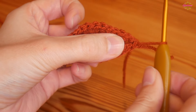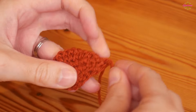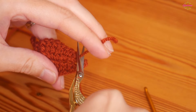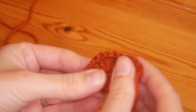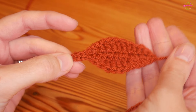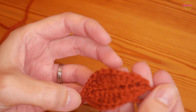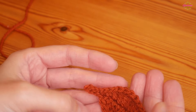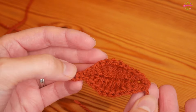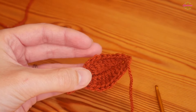Then you can snip off and pull that tail out. I've already weaved in that starting tail, so I can snip that one straight off — I'll just have one tail to weave in. And there you have a really sweet little leaf that can be used for all kinds of projects. I really do hope you've enjoyed this one, and I'll see you for another tutorial really soon — thank you as always for watching, bye for now!